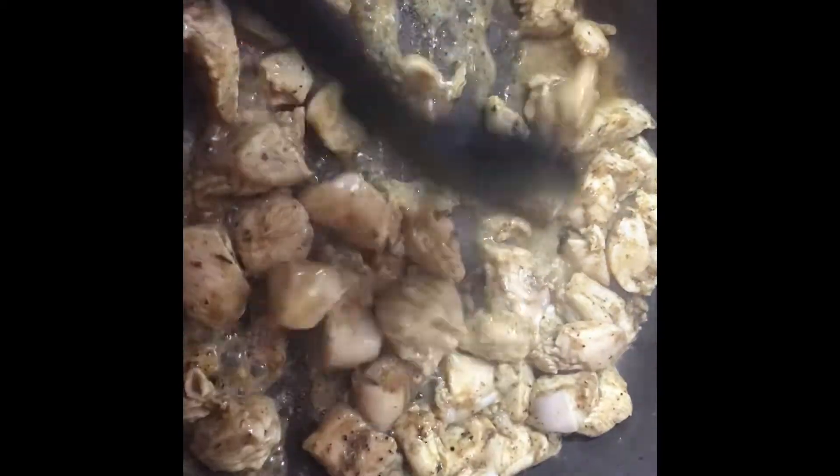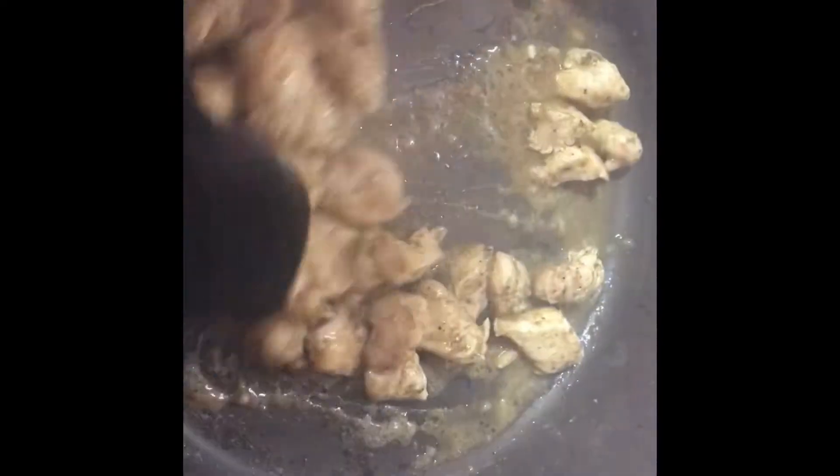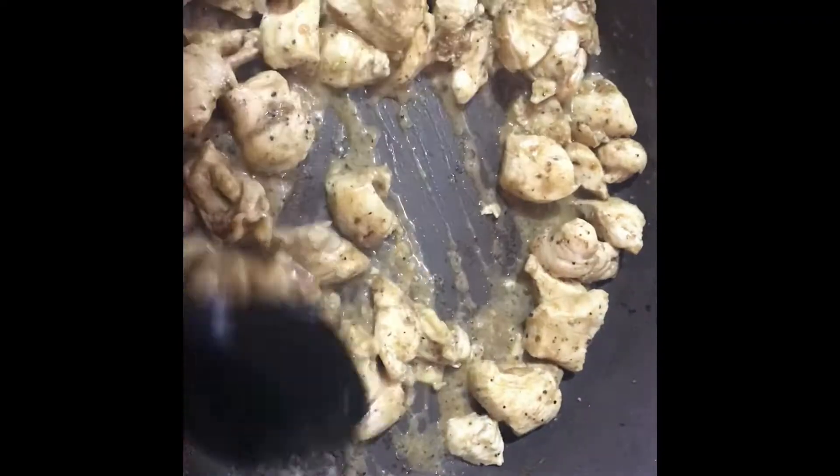And just spread out the chicken now. Chicken breasts don't take long to cook, so just give this about another five minutes and we can move on to our next step.